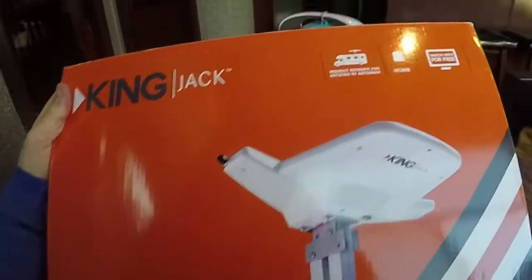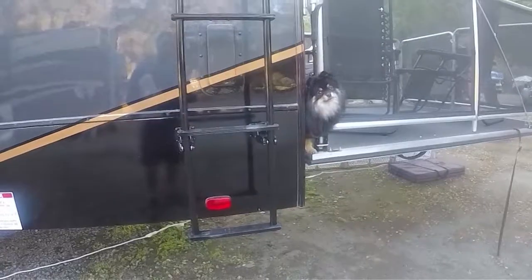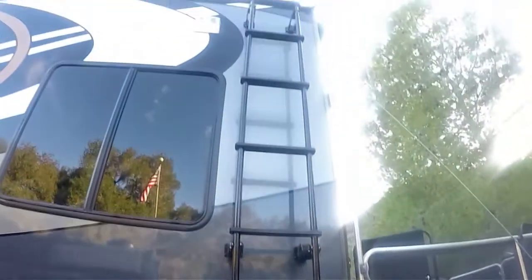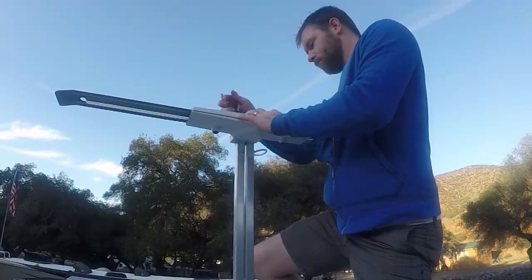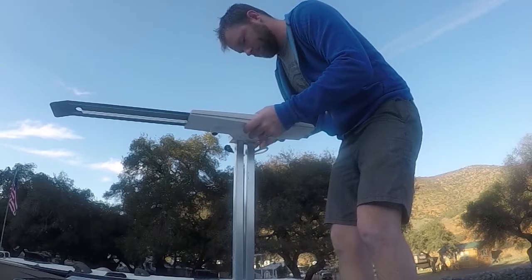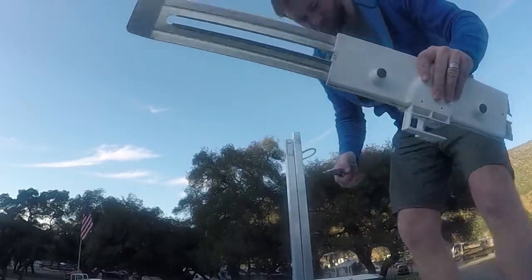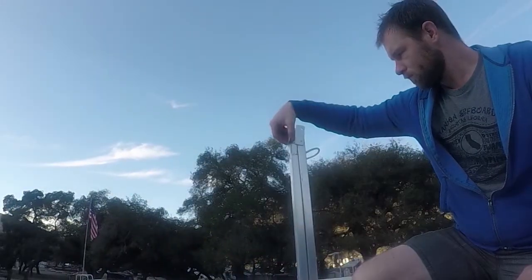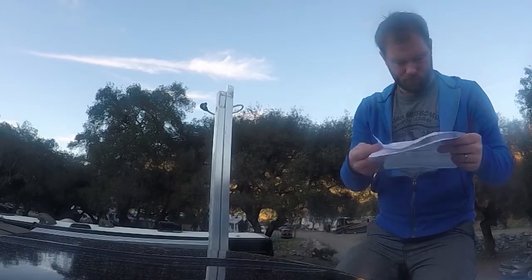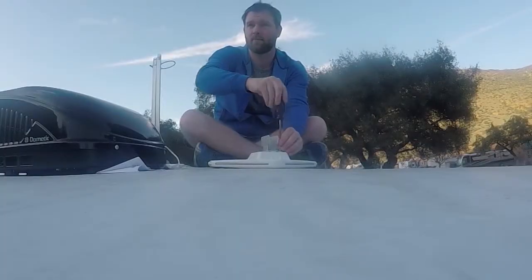Here's a great do-it-yourself RV project: replacing your TV antenna. Whether you want a boost in signal, or you're like me and have to replace yours because you forgot to put the previous antenna down and it got caught on a tree, it's an easy project that anybody can do. In fact, it can be as easy as pulling a few pins and screwing a few screws. Make sure you read all of the instructions and of course have YouTube ready as a standby resource, then dive right in.